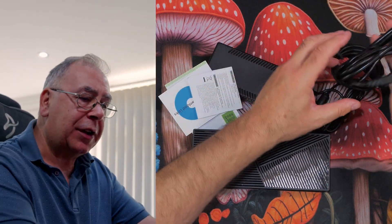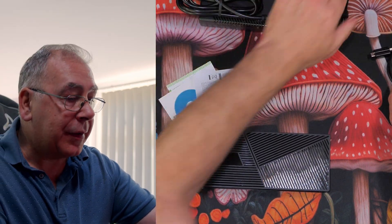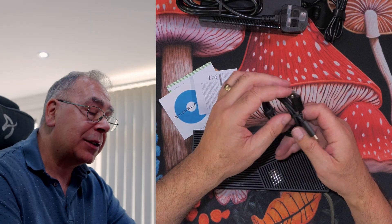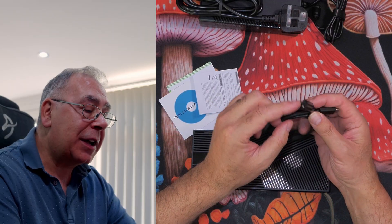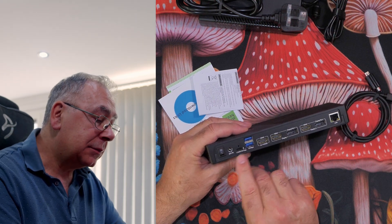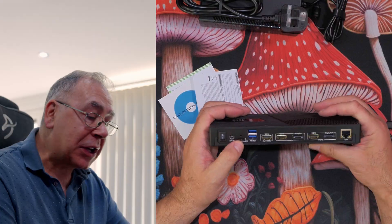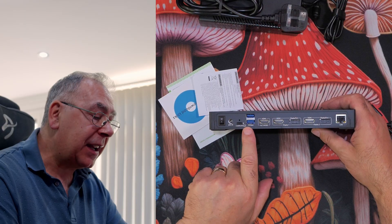Let me show you the physical unit. The power brick has a UK plug — nice — and a USB Type-C connection, which I'm guessing goes to your device, whether a laptop, PC, or phone. The other end has a little screw on it, which plugs into the dock. On the back there's an on/off switch, a power port, a computer connection port, and two USB-A ports doing 10 gigabits per second.